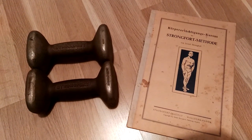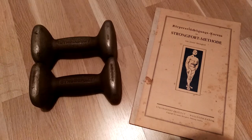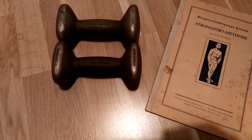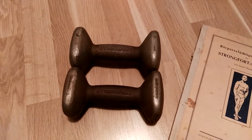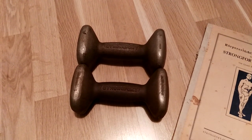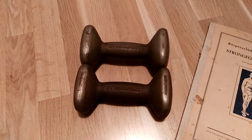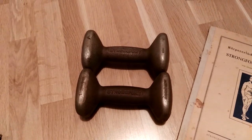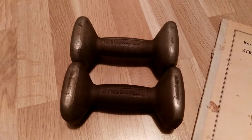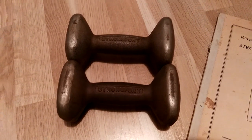Besides Lionel Strongfort promoting the light dumbbell system, what's so interesting about these dumbbells is that they represent one of the very first dumbbells embodying the idea of progressive resistance training. In the past you had to buy fixed dumbbells — whether from Sandow or anyone else — and they were fixed in their weight. What you're actually seeing here is one of the very first examples ever of a progressive resistance dumbbell.